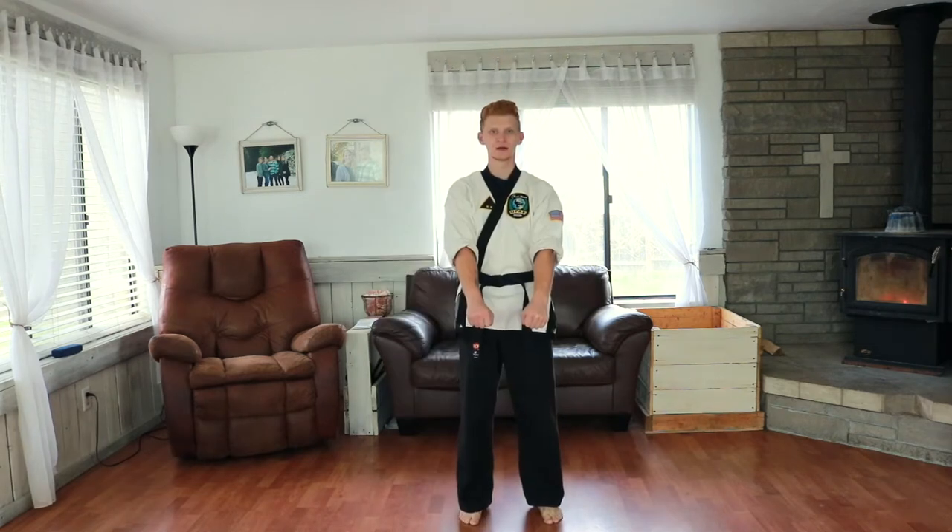Hey guys, I'm going to be teaching form number one. Before we get started, make sure to subscribe, like, and comment. For form number one, we come together, we bow, apart, announce the form: Gicho Hyun Il Bu. Come together, bow.